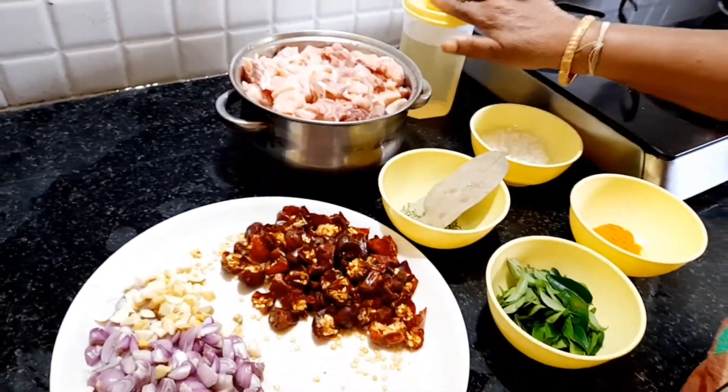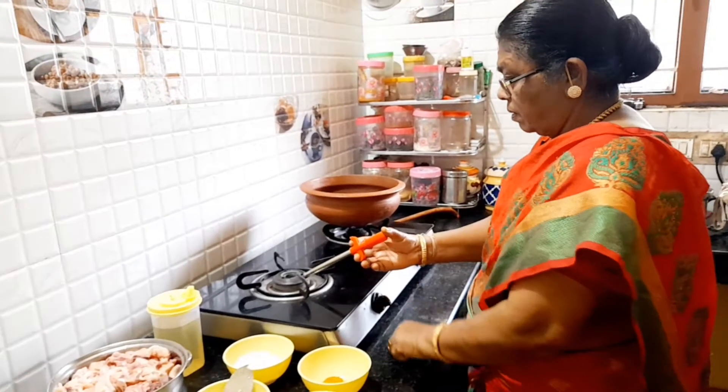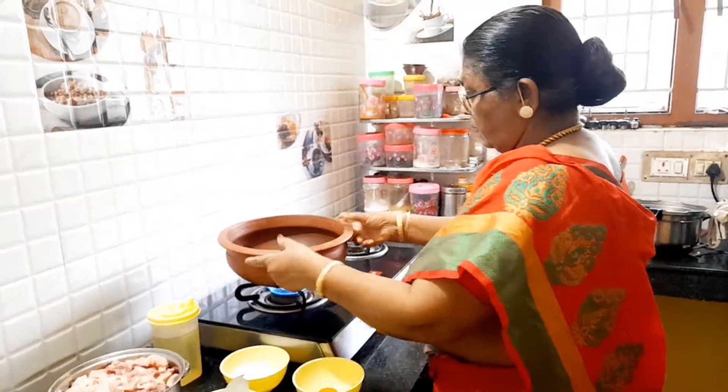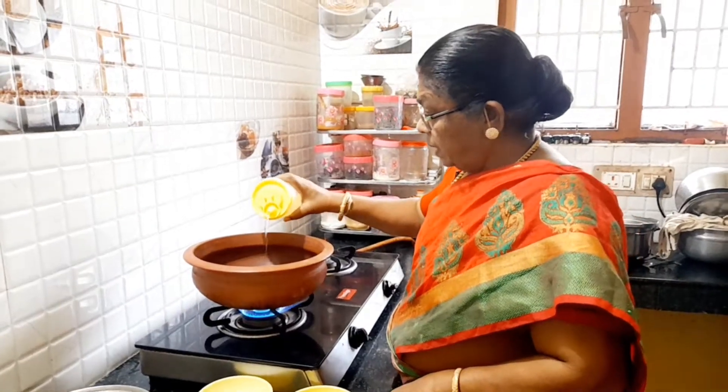It's good to cook it. Let's cook it. Oh my god. Let's see what's going on.